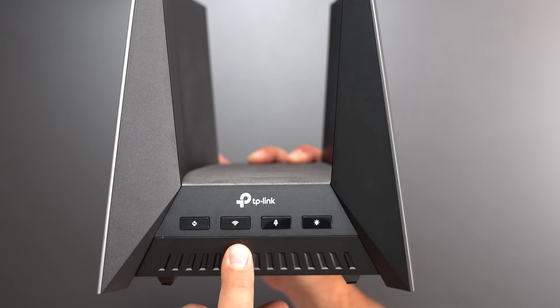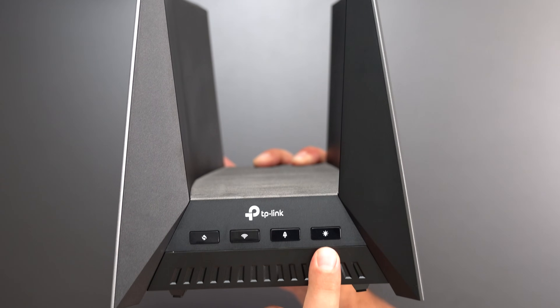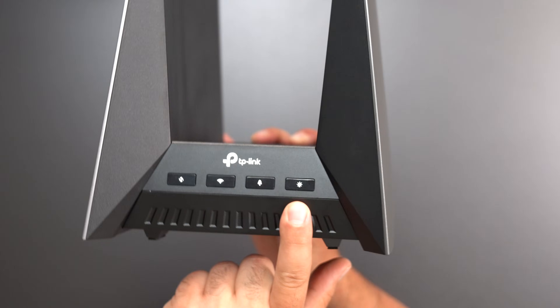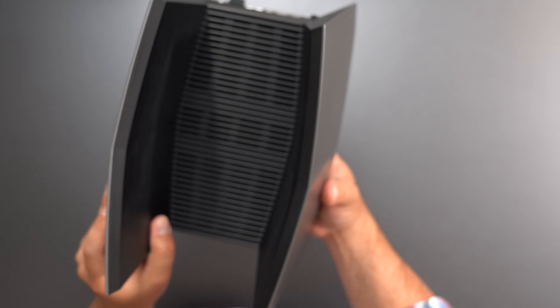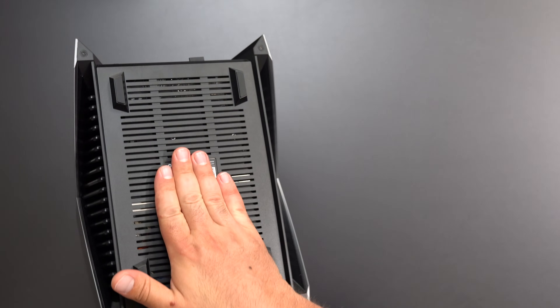Starting with the buttons: we have a WPS button, a Wi-Fi on/off button, an acceleration button for gaming mode, and an LED on/off button. There are a lot of vents — as you can see — a bunch on the bottom as well.